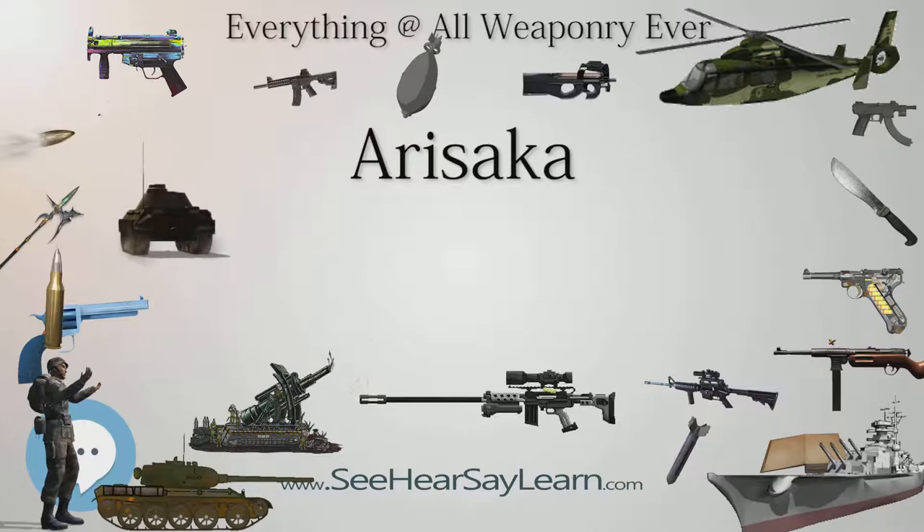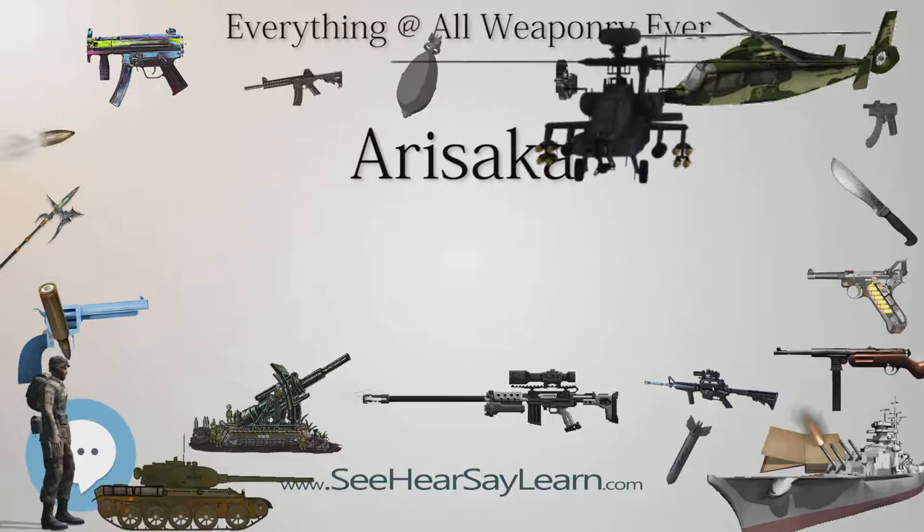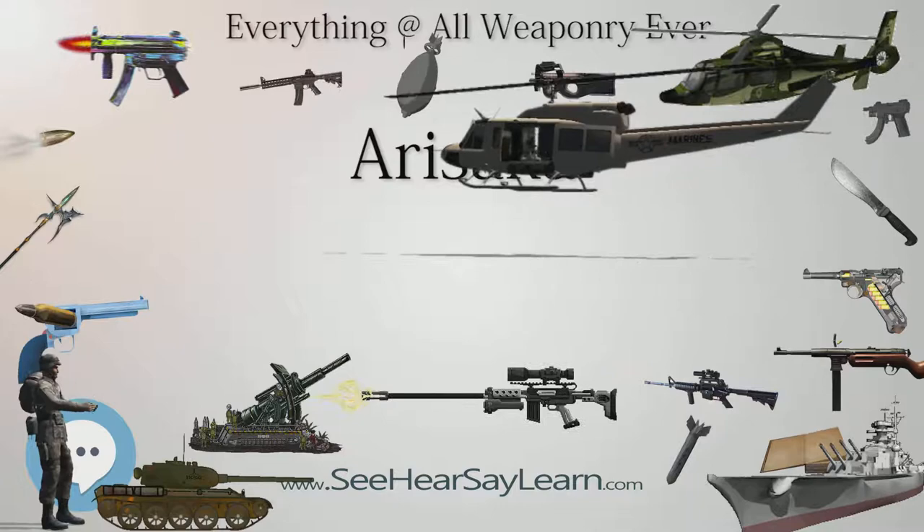Type 44 Carbine: A carbine derived from the Type 38 rifle, chambered in 6.5×50mm SR Type 38 (Type 30 cartridge also usable). Distinguishing features are its folding spike bayonet and two-piece takedown cleaning rods concealed within the buttstock. Originally intended for the cavalry, also used by other support personnel.